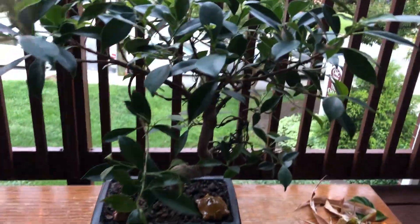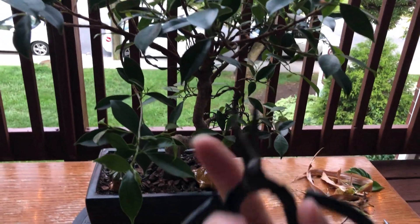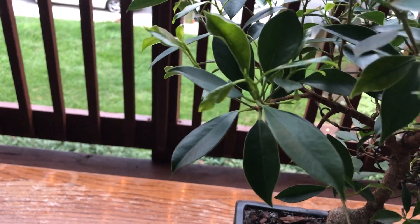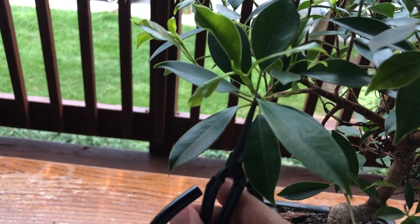That's what it looks like from above. Now I'll go ahead and start pruning. You can use scissors or a pruning shear like this, and you just want to cut any big leaf or leaf that you don't like off the tree. This one's kind of big so I'm going to snip it off right there.